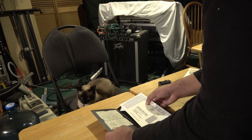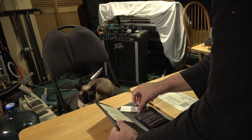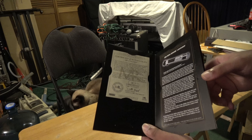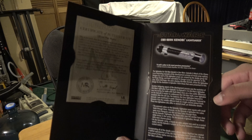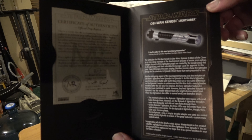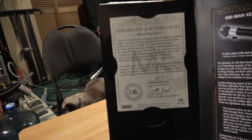Okay, this one's a little bit different. We have the certificate of authenticity. You have the history of the prop from Episode 2, and the certificate as well.